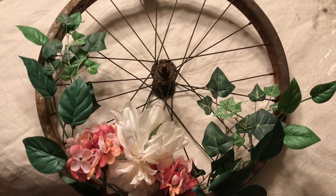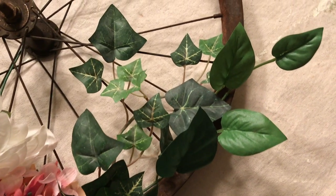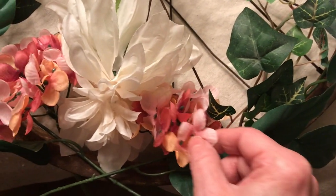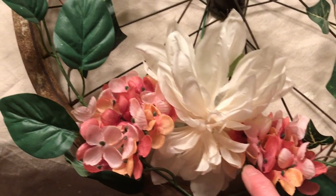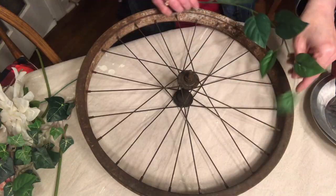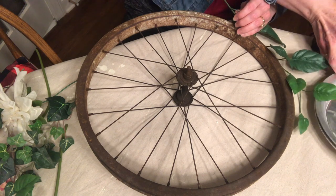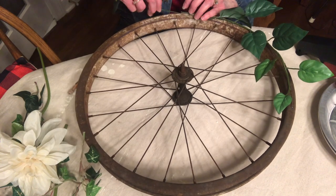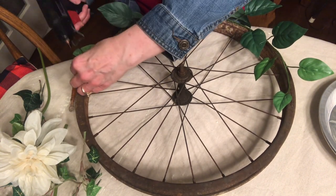The first step was to lay out all my greenery and flowers where I thought they might look good on the wheel, then fiddle with them until I had it exactly how I wanted. Then I was ready to glue it all down. Here's footage of me gluing everything down with a simple glue gun — you'll notice I have a little chopstick-type thing I use so I don't burn my fingers.